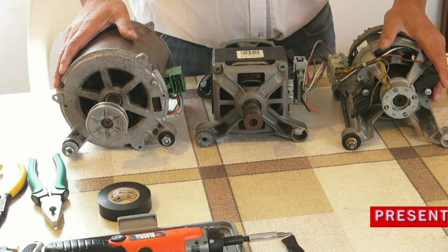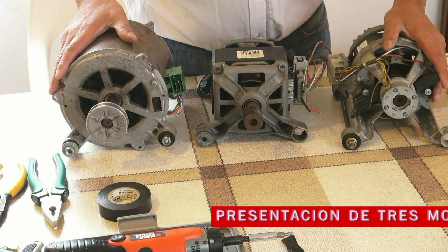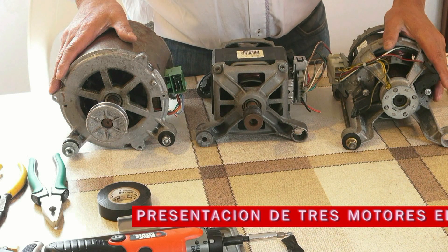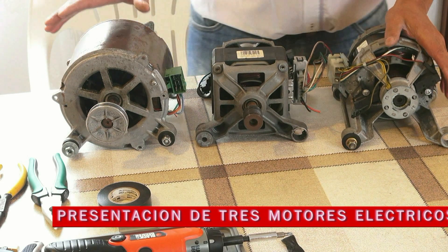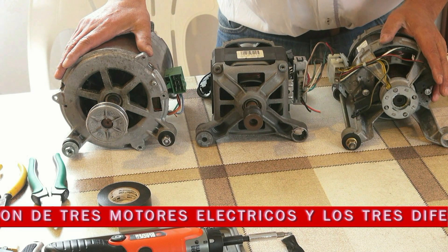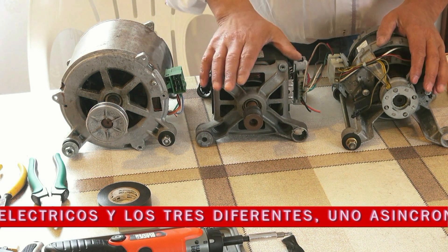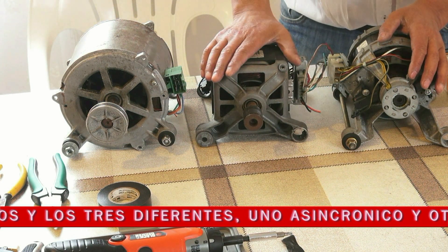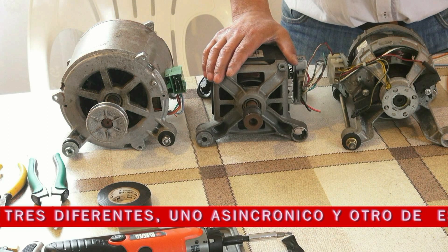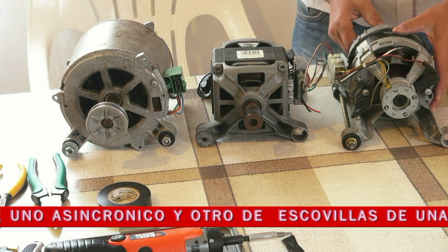Hola amigos, aquí os presento tres motores eléctricos y los tres diferentes. Este es de lavadora antiguo, asincrónico. Este es de lavadora más moderno con escobillas. Y este es de un lavavajillas, también con escobillas.